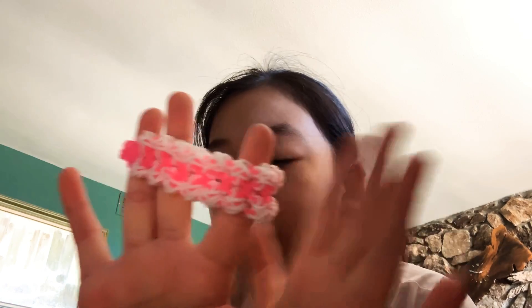Hey guys, welcome back to my channel! Today I'm going to be showing you how to make the sea cucumber bracelet. I love this design — it's so cool. I made it with hot pink and white, and I used a C clip. I'm going to show you using just one color, but you can use two. I think it looks more lacy with one color. You can also use rainbow or radiance.